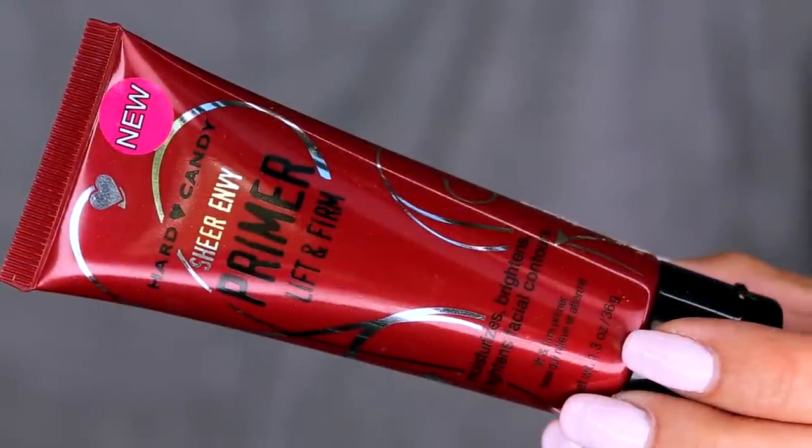We're going to go in with two primers because sometimes more is more. When priming, I like to layer and target problem areas because my skin is very combo — it is not the same everywhere. I have dryness here, oiliness there — it kind of has a mind of its own. So I'm going to take a little bit of this Sheer Envy primer from Hard Candy, which is $8 and available at Walmart. I'm going to go more so on the cheeks, up and out. This is going to help firm and lift the skin and allow the foundation to wear longer.